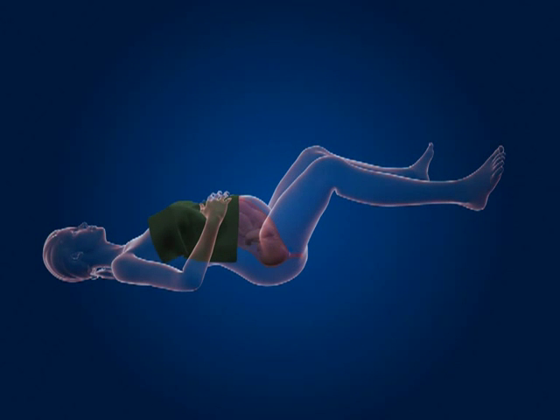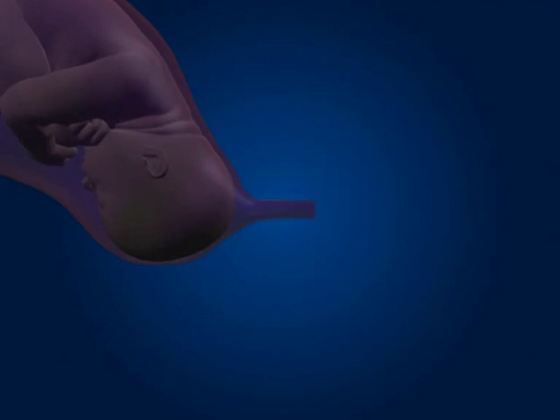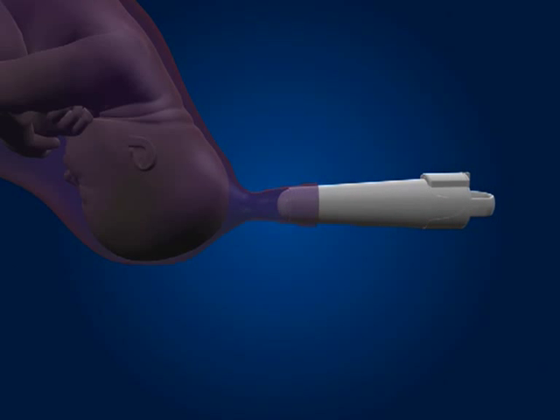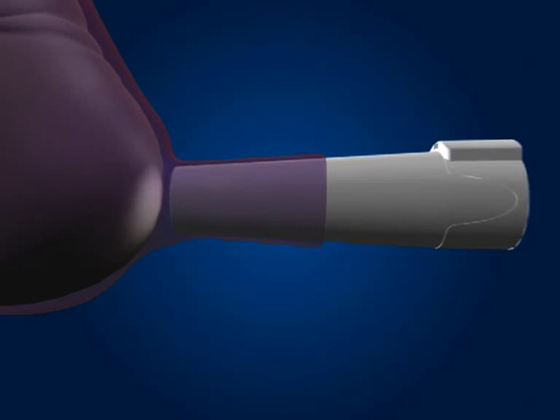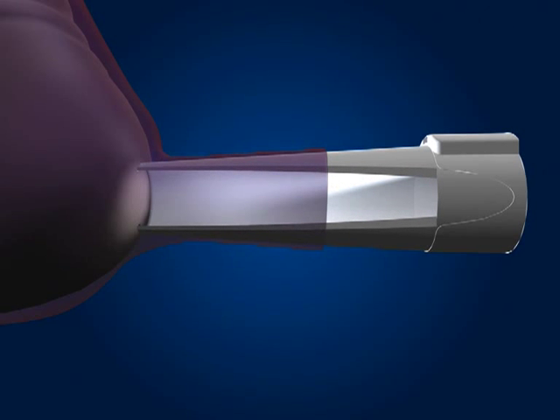With the patient in a suitable position, remove the amnioscope from the pack and insert into the vagina using a suitable lubricant if required. To ensure you have a good seal against the fetal head, remove the obturator and move the amnioscope closer to the scalp. You will notice that removing the obturator switches the light on automatically.